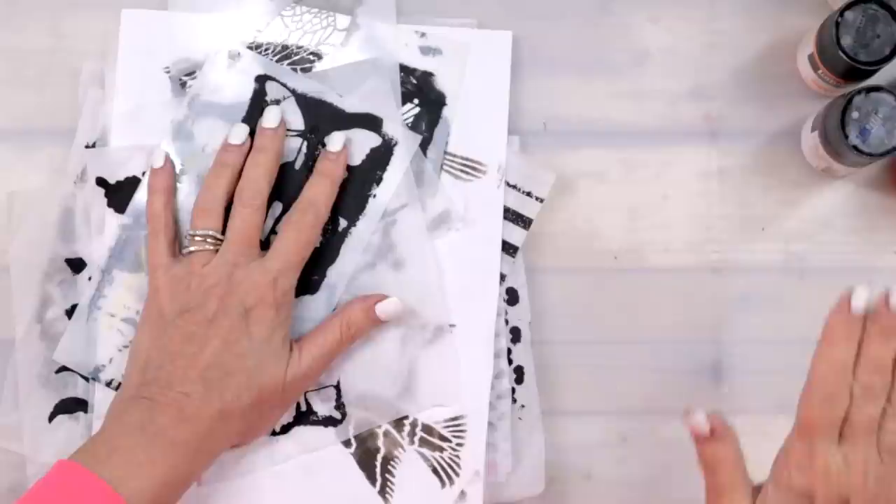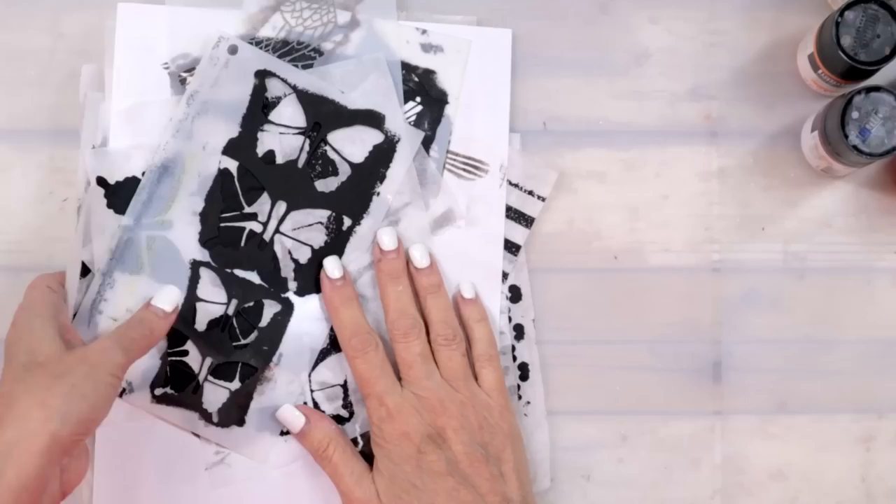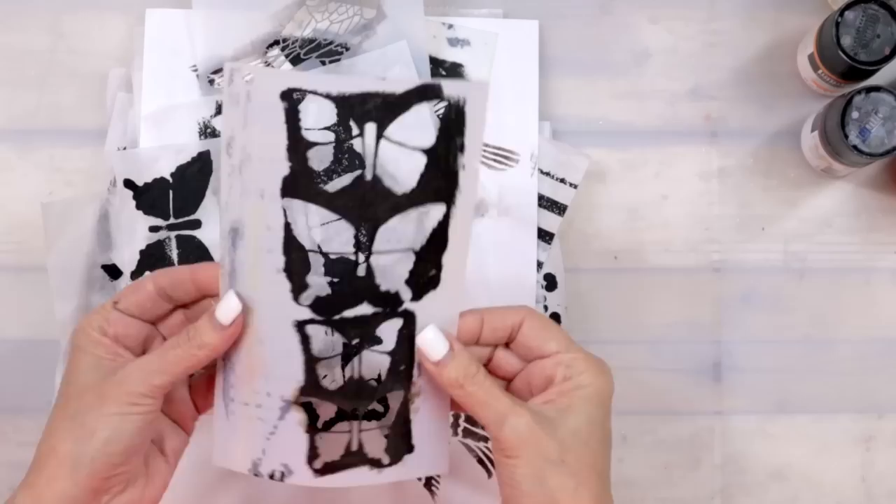Today we're going to do prep, and then Tuesday, Wednesday, Thursday, and Friday are all the most adorable projects. I'm going to show you those in just a second. Let me show you the new stencils first, then the projects, and then we'll dive into the techniques.